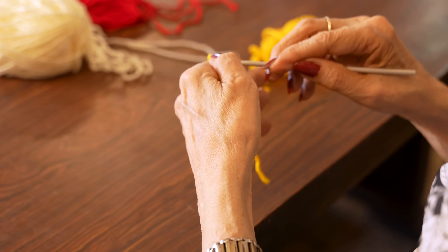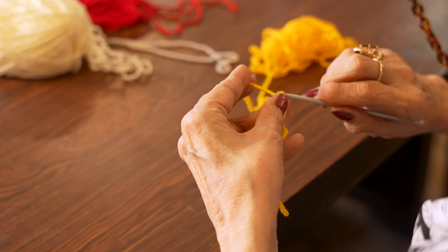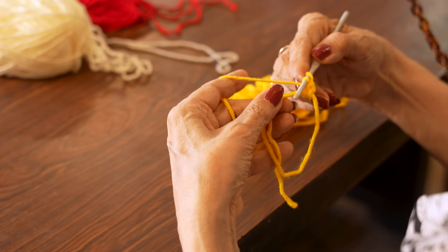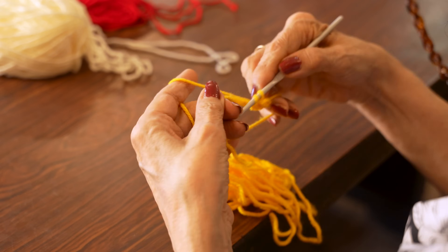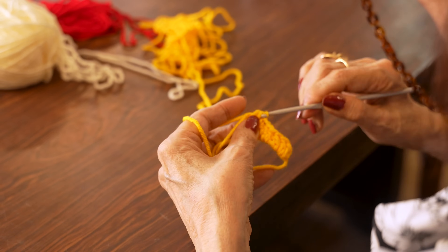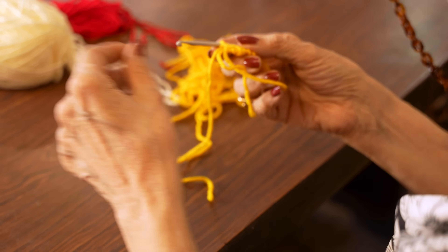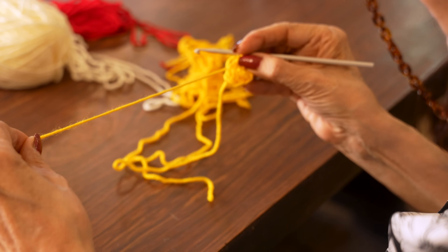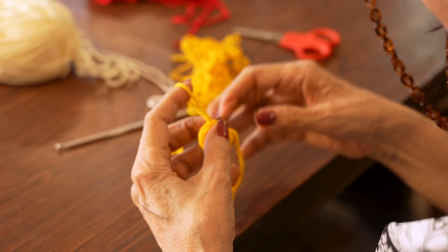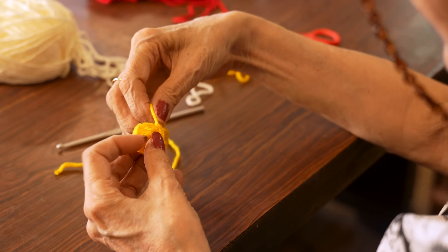I'm going to make a magic loop first. Put a slip stitch in, then do eight double crochets in the magic loop. After completing the double crochets, pull the magic loop to form a circle, slip stitch it and end it. The ends can be woven in as you are crocheting, but if you're a novice like me, you weave it in later.